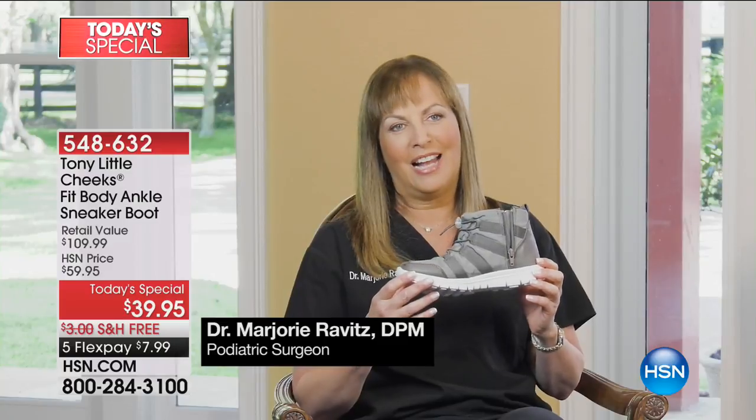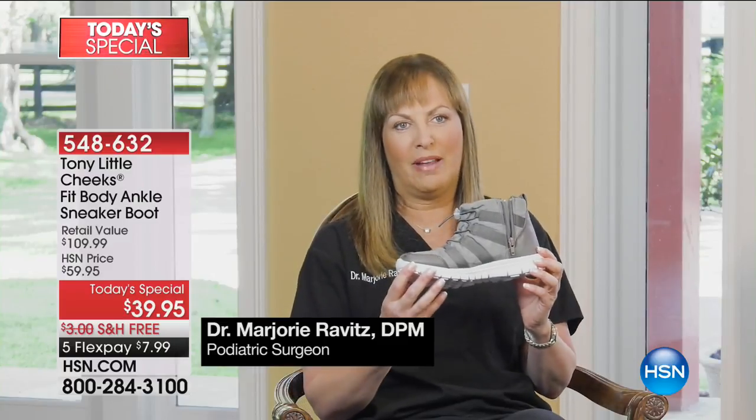These are the Cheeks Fit Body ankle boots. I love these shoes. The moment I saw them, I fell in love with them.